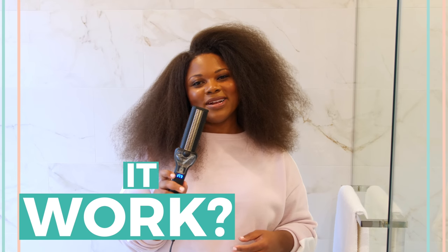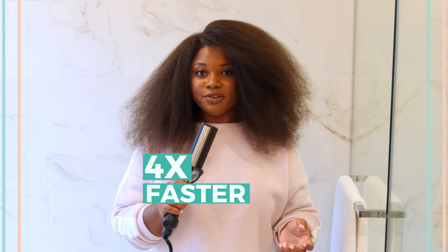Hey friends, this is Krystal. I'm back with another hair video to see, does it work? I've got a new product here called the Maxi Glide. I'm going to see if it works on my hair. I have the 4C S-curl. I don't like to straighten it very often, so I'm going to try this out. I heard it works four times faster than regular straightening, so I'm going to see if this works on my hair.